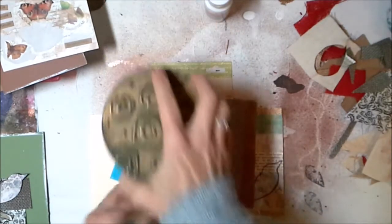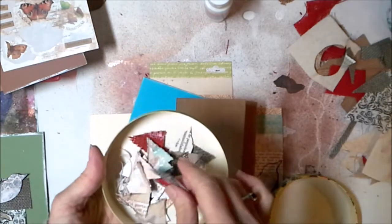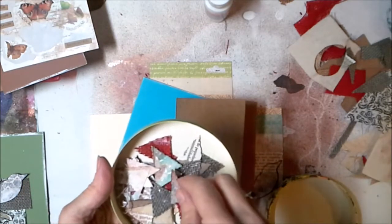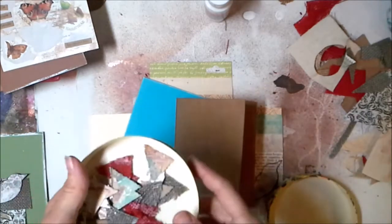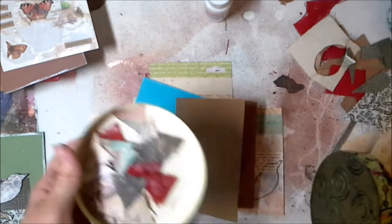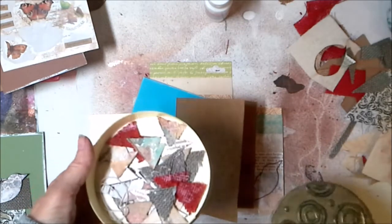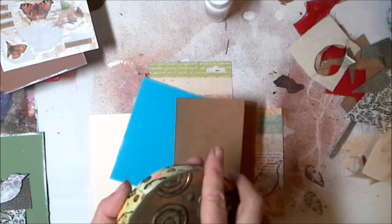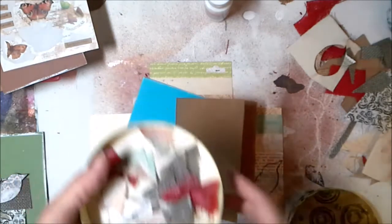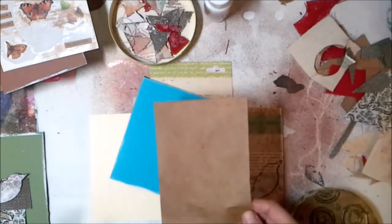We made our pennants yesterday out of some scrap burlap and paper and things like that. So if you are wondering about how to make these, that's totally simple, but if you want to see me make some or get a clearer picture of how this is done, you can go to Art DuJour for December the 17th and see how we made some pennants. Today we're going to work with cards.